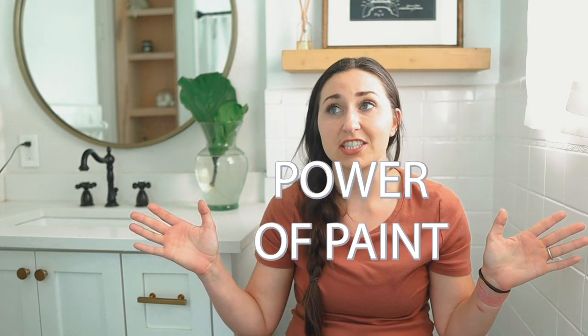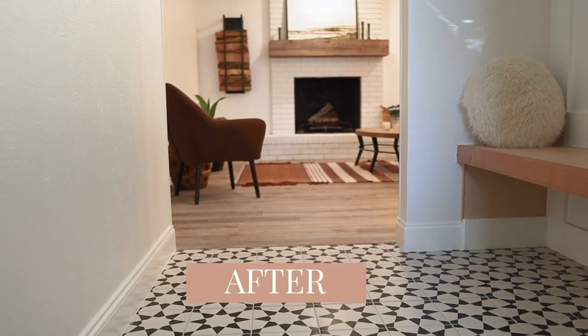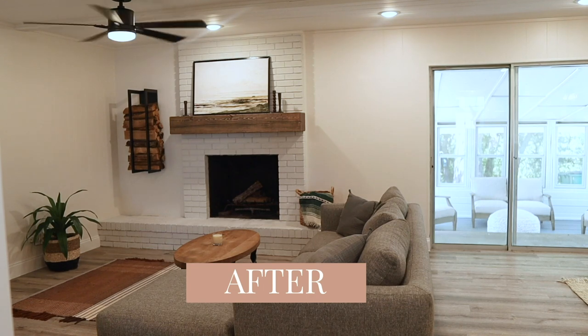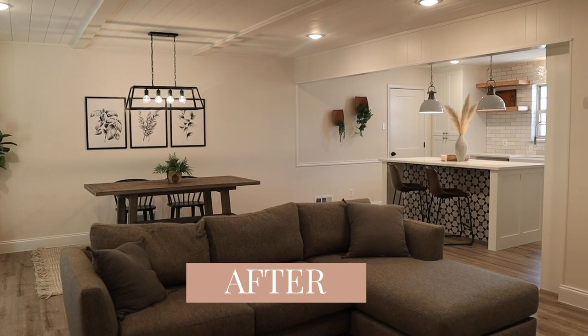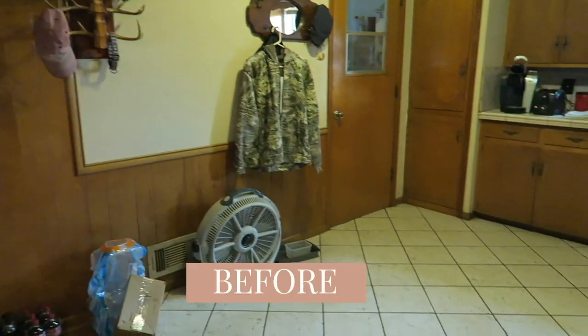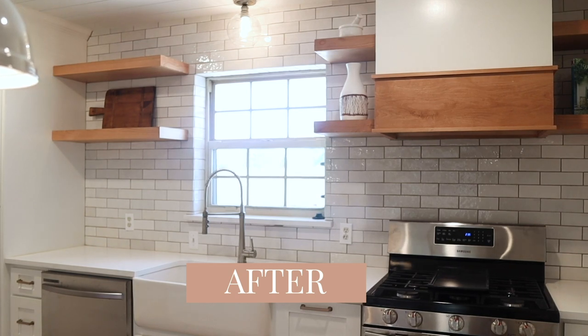There's so much power in paint. At the flip house we had that ugly wood paneling and we just painted it and it completely transformed the space. Same with the fireplace — all we did was take a container of paint and it completely transformed it. So if you feel like you don't have the budget, or you don't know how long you're going to be somewhere and you don't want to over-invest — just take a weekend, get some paint, whether it's a fireplace, a wall, or tile, and just paint it. The hardest part is the prep and picking the right colors.